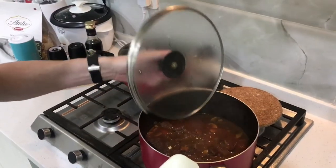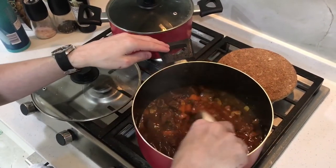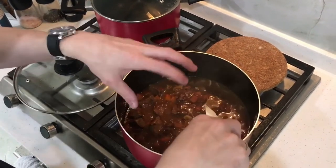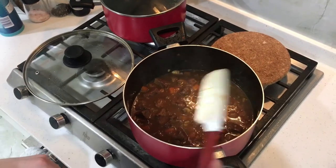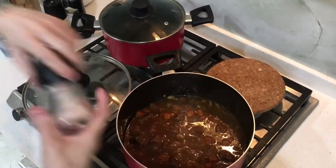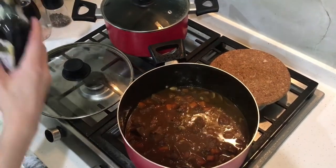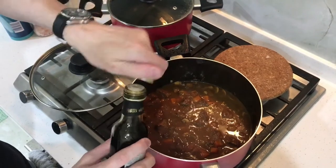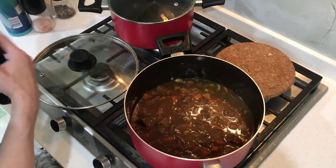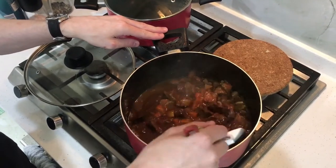After around two hours the beef stew will look like this — you can see it's really nicely cooked down already with a really nice binding, which comes only from the vegetables and from the flour we used to coat the beef. We're going to finish it off with some more seasoning — a bit more salt, a bit more pepper. And in this case I also like to add a little bit of balsamic vinegar, just a little bit, to give it a slight sourness. This is optional — you can add some vinegar if you want, or just leave it as it is.